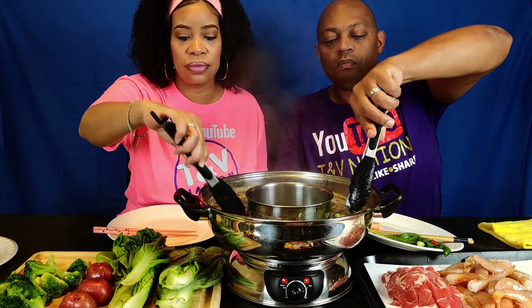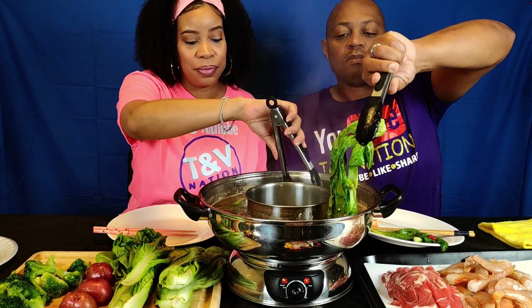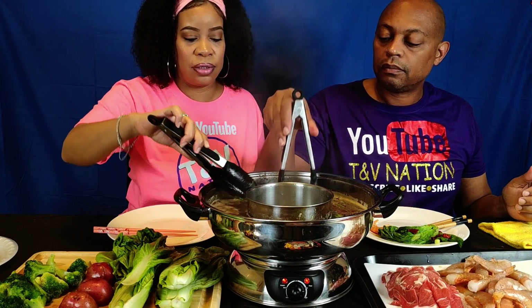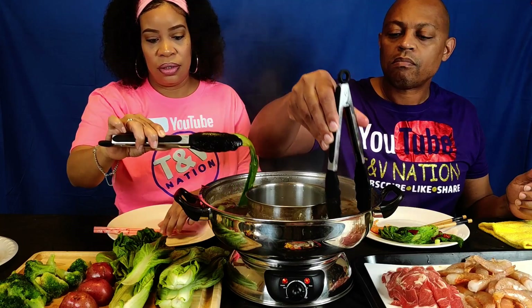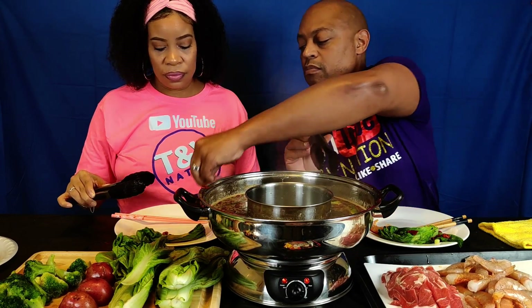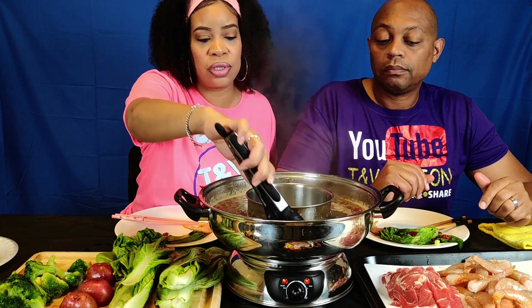Some items like that potato do take a while — you gotta boil a whole potato, you know. Now I gotta let that cool off because when you get it out of here it's really super spicy. Going to throw a piece of broccoli in there so I can eat it together with the shrimp. In the meantime while we wait on the broccoli, we can have shrimp and broccoli together.